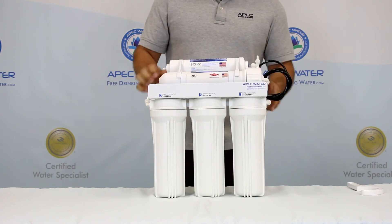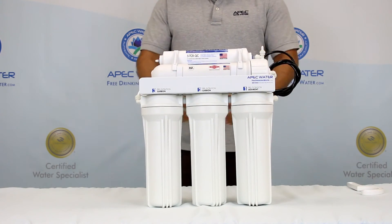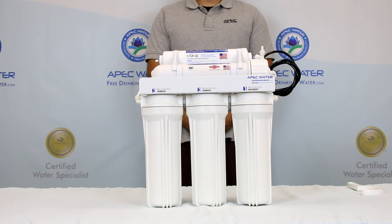Now that you have installed the three pre-filters, please watch our next video on how to install the feed water and drain saddle adapters. Enjoy your next videos!